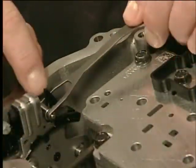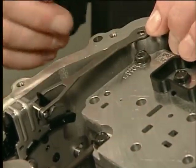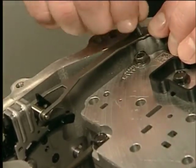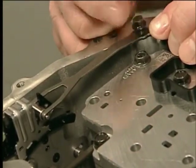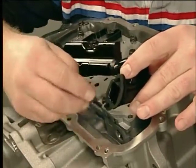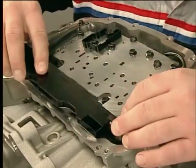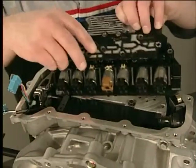Install the manual shaft detent lever spring assembly, the manual shaft detent spring bolt, and torque the bolt to specification. Install the new fluid level control valve gasket and the fluid level control valve.